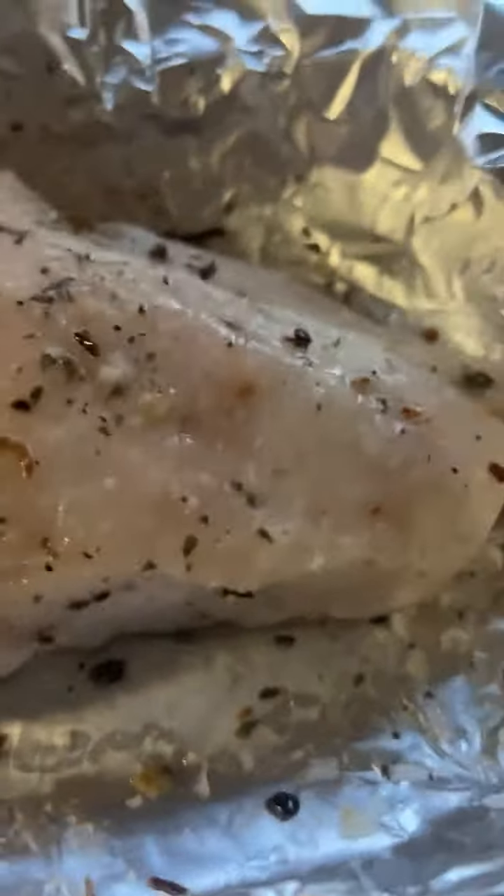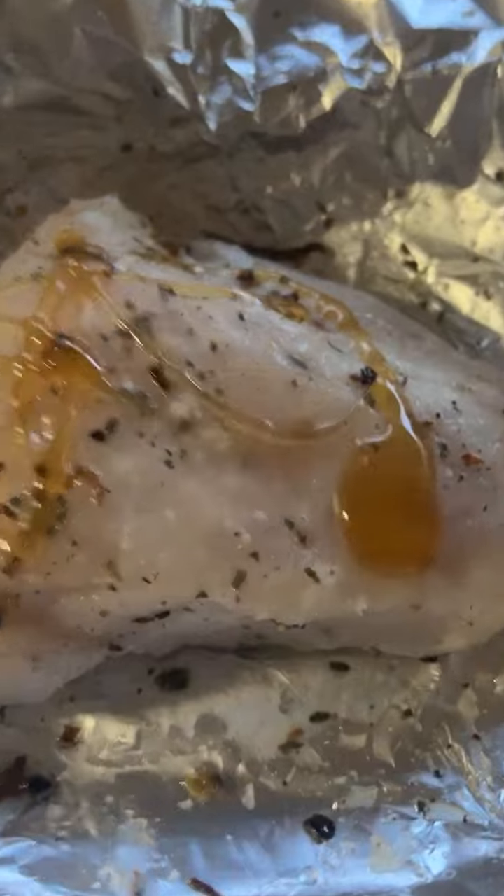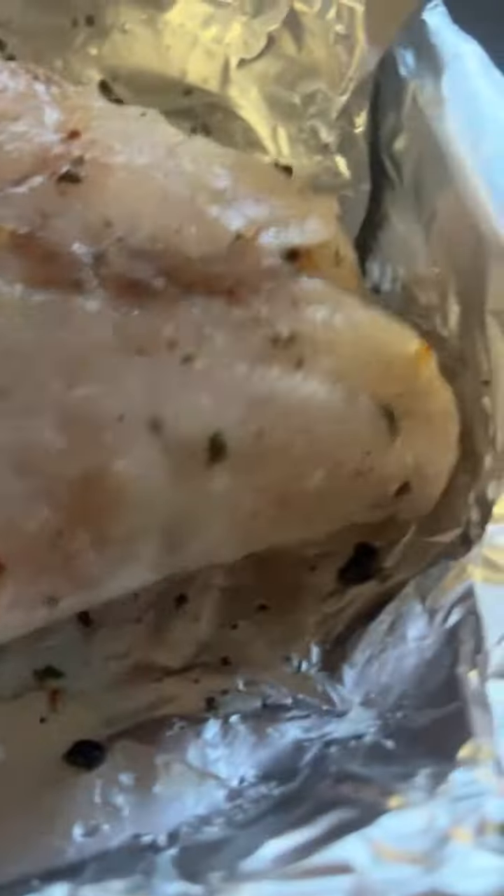Oh, I haven't put the honey yet — honey, honey, honey. You can use gloves as well if you want, but since my hands are really well sterilized and washed, I'm fine with it. Then on top I'll put a bit more oil — extra virgin olive oil — and that's finished.